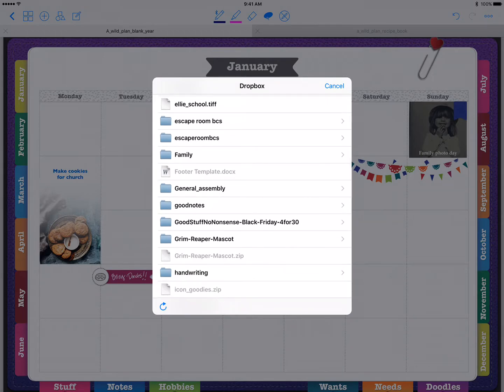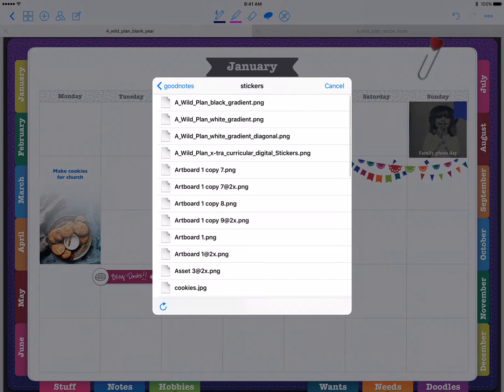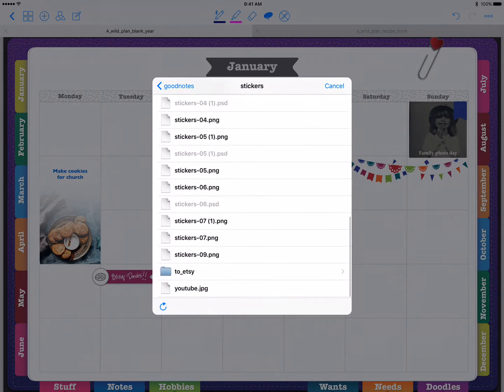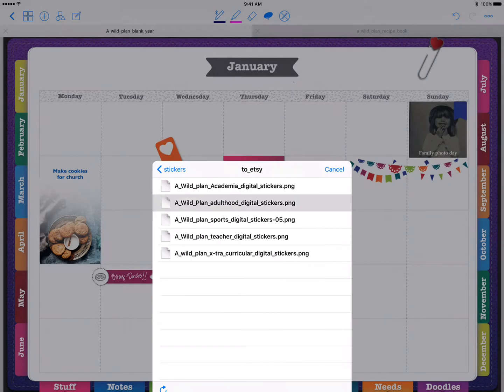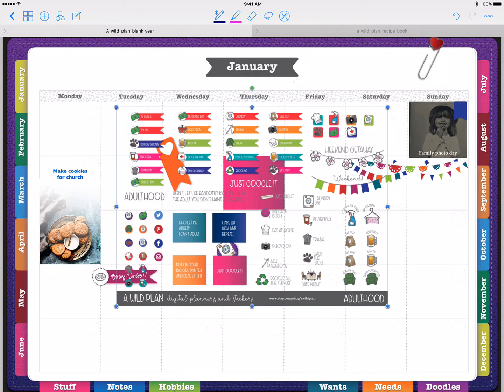I use Dropbox for everything and I highly recommend it — it makes things a whole lot easier than constantly going back into your Photos. But if you want to use your Photos, that's a great option too. Navigate to where you're storing those stickers. I'm going to use the Adulthood stickers since a lot of people have been purchasing those.